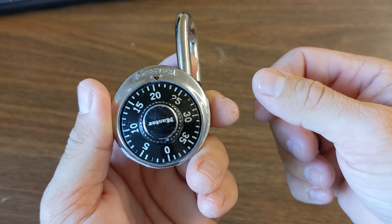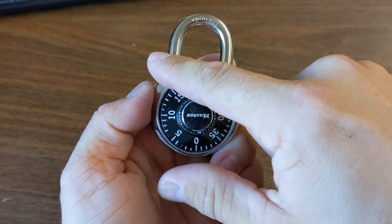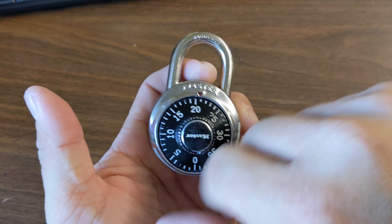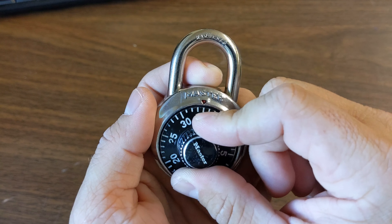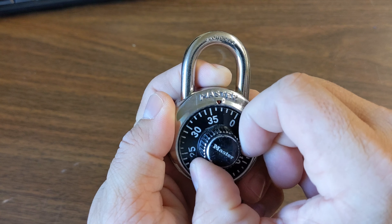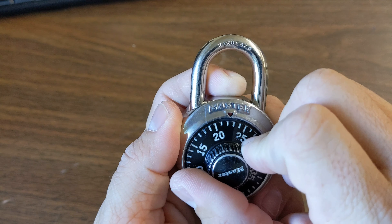And there we go. So remember, you turn it to the right, then to the left, and then to the right. So one more time: we turn our lock to the 29, then to the 35 once, and twice, and then to the 21.